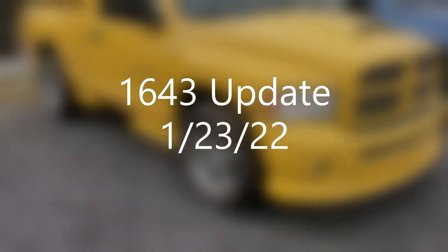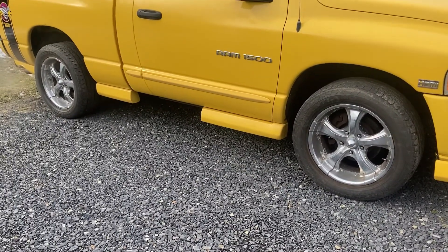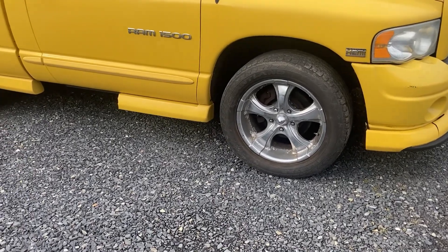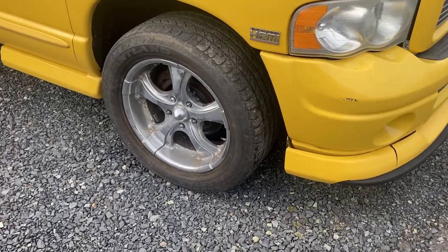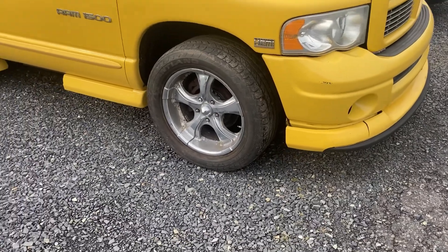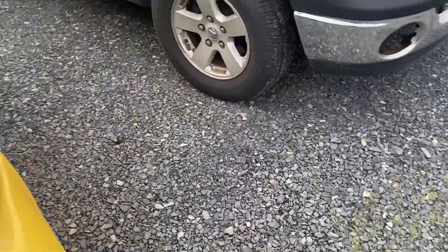A little bit of an update — haven't really done much with it. Got the EMR wheels off, the 22s, and had a set of the OEM RAM GTX Moto Metal wheels that have been sitting around for a while, so I just thought I'd throw them on there. I don't know, what do you guys think? I really do like them. It's still a 20-inch wheel, but I like them.